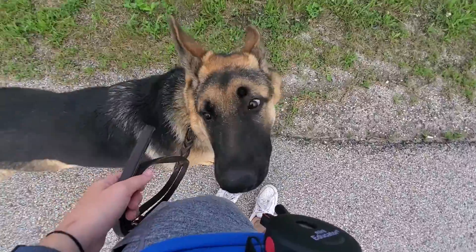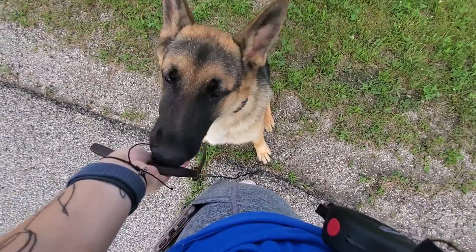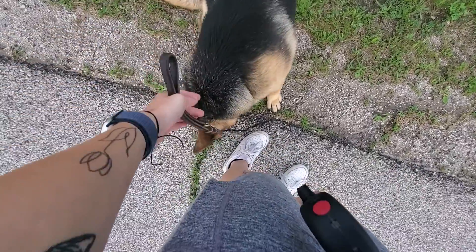Mochi, sit. Good boy. So that's heel and sit.